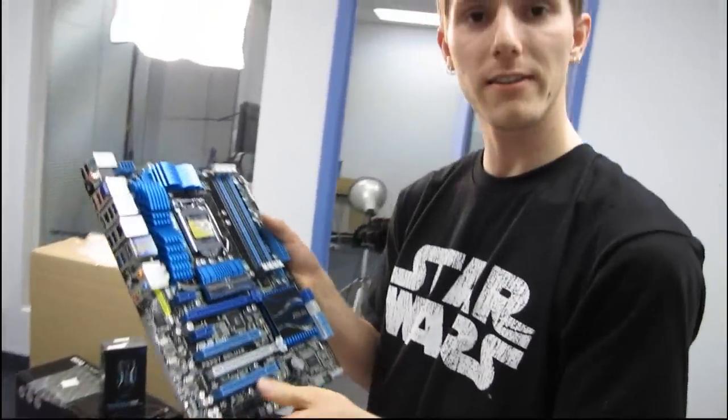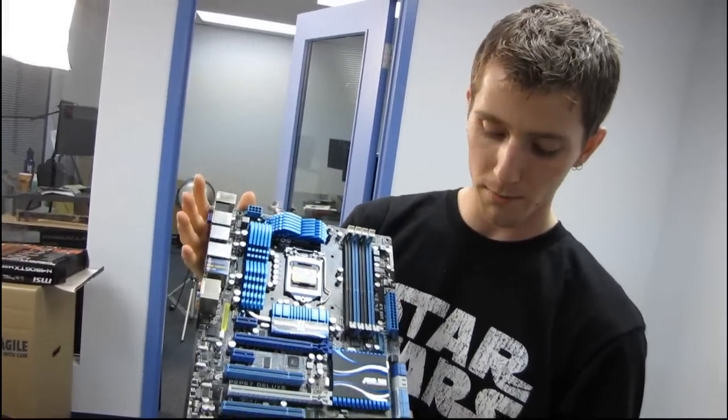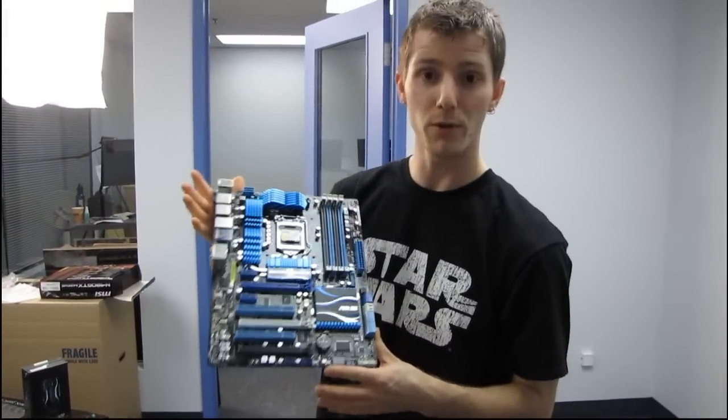That pretty much covers everything I wanted to say about the P8P67 Deluxe. Thank you for checking out my unboxing, and don't forget to subscribe to Linus Tech Tips for more unboxings, reviews, and other computer videos.